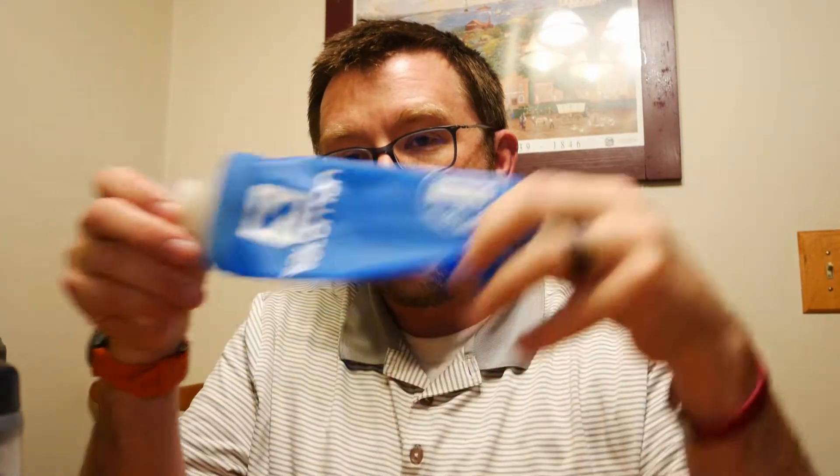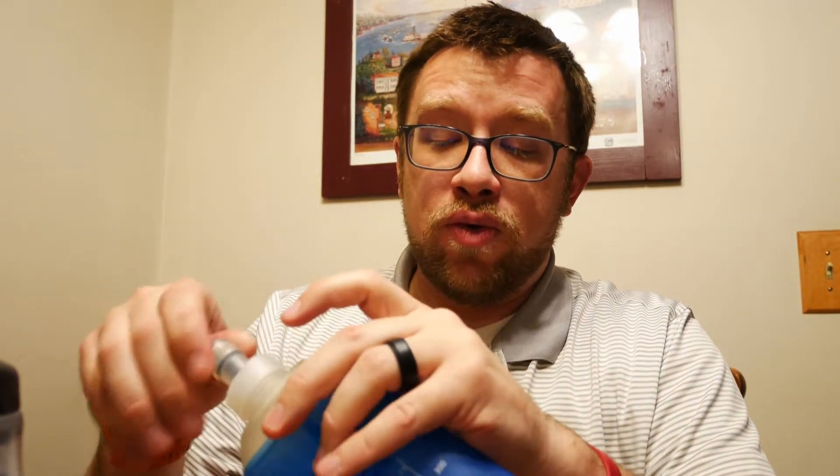Thanks for joining me once again on the St. Jude Runner channel. Please make sure to subscribe and give it a like if you found anything good on any of my reviews. So you may notice I have several water bottles here in front of me. Today I wanted to talk about my hydration carrying vessels — I've amassed quite the collection — as well as some hydration packs I'll review in the future. But right now I wanted to share some of my handheld water bottle choices.